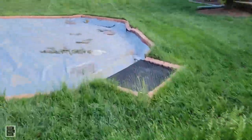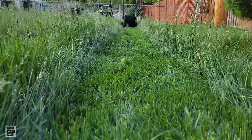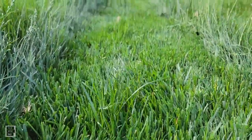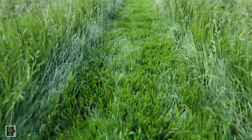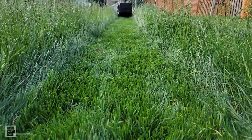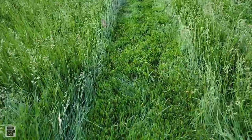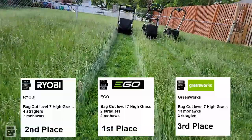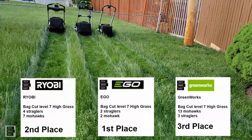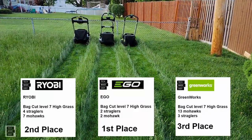Let's take a look at the big picture again real quick. Here is Greenworks — look down the highway of cut. And EGO — definitely a better cut, the best cut on this one. That was on a number seven. And the winner is EGO, first place. Ryobi, second place. And Greenworks, third place.